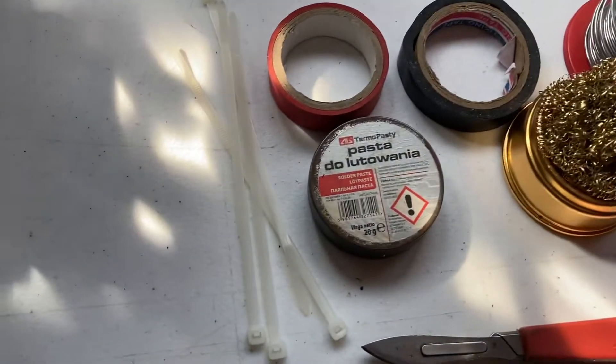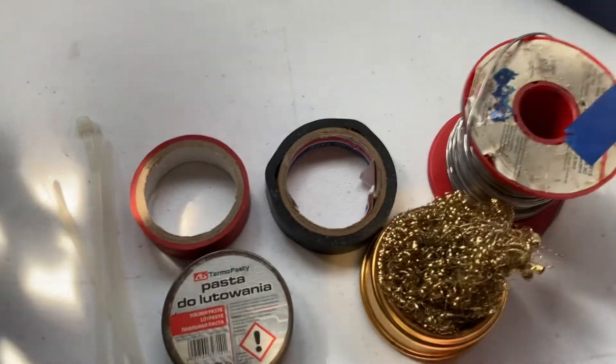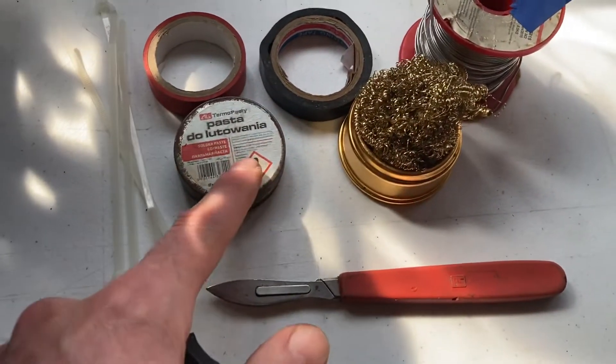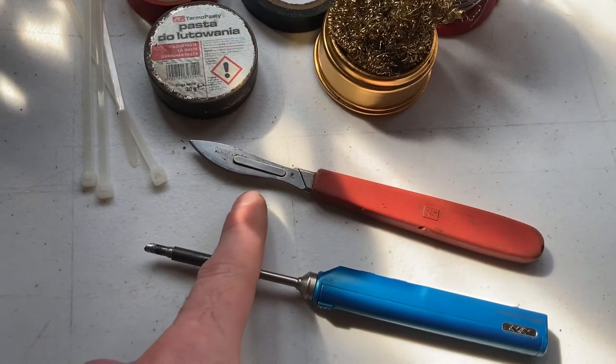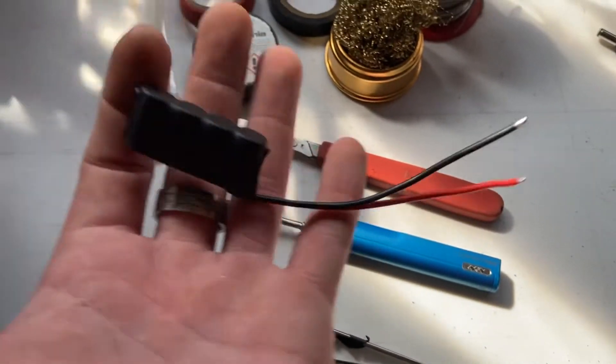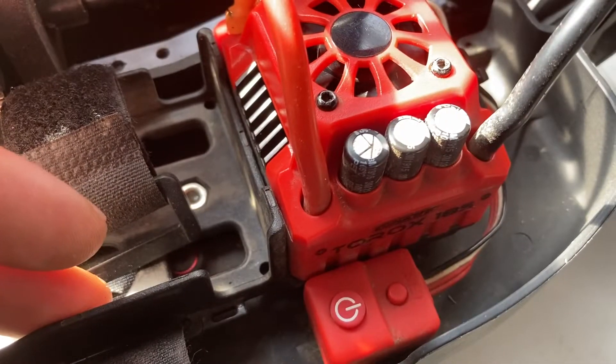What I'll be using is some cable ties, some insulation tape, solder, cleaning station, flux, a little knife, a soldering iron, and a capacitor pack obviously. So first step, what we've got to do is take our knife.